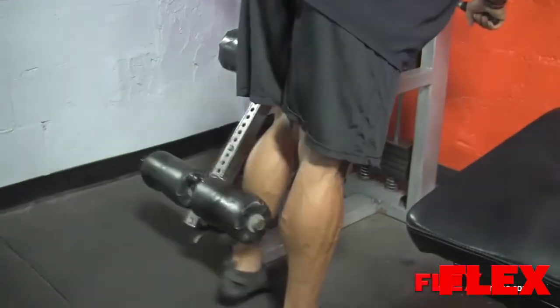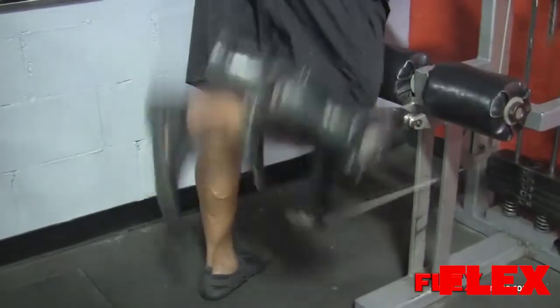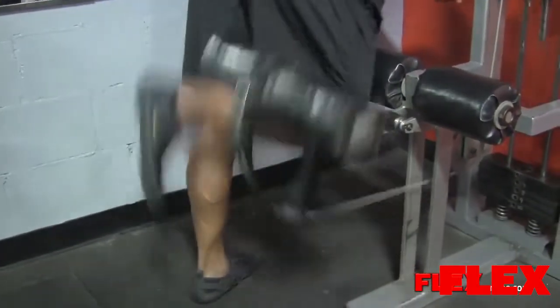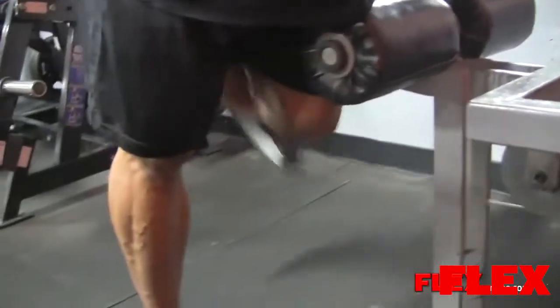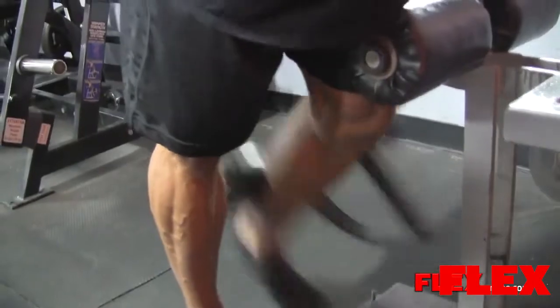Hello FlexOnline. This is Juan Diesel Morrell. Just finished training legs. Started with hamstrings today — it was fun. Started with hamstrings, single leg curls, standing up.